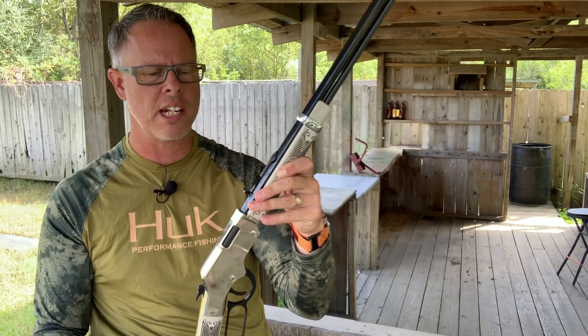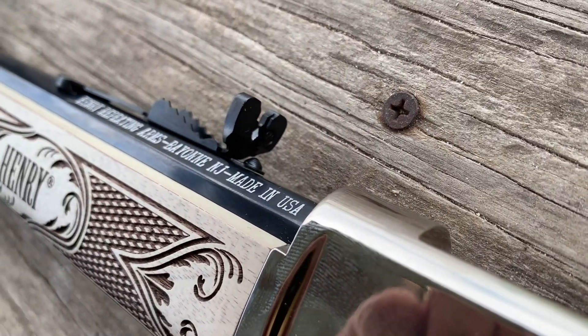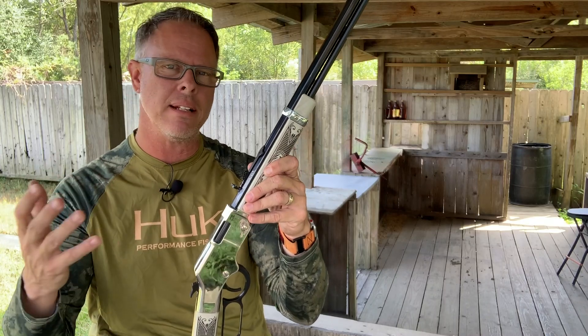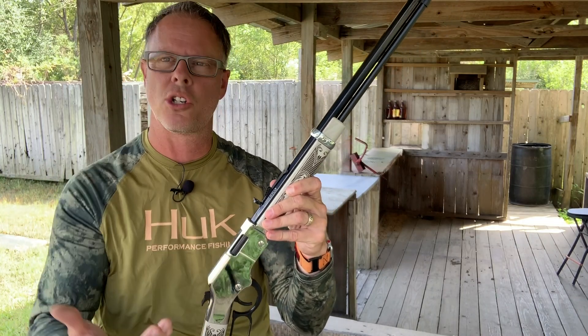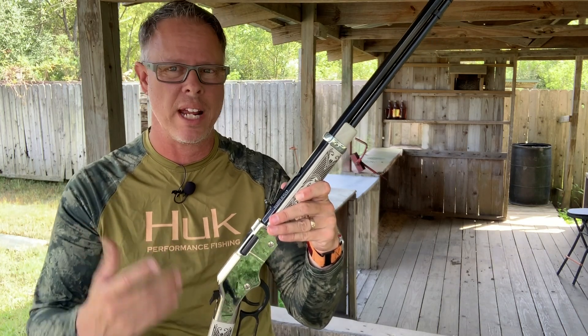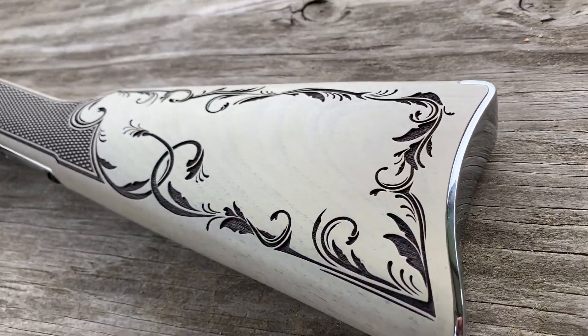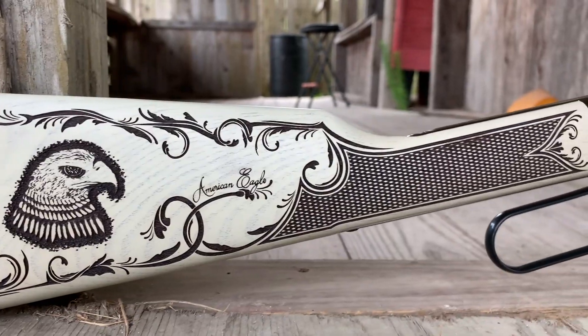It's got an octagonal, 20-inch barrel with a semi-buckhorn rear sight and the standard front sight that most Henry's come with. I really like that. If you're familiar with the Henry line, it makes it something that you're used to shooting. You pick it up, and of course it's a .22 so there's no recoil, so you're going to have some pretty accurate shots on target downrange. The butt plate is also nickel-plated silver along with the receiver, and you've got your barrel ring up front.